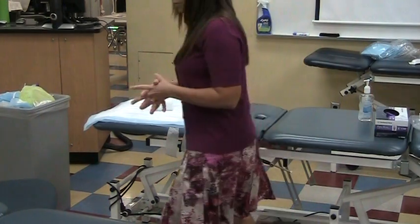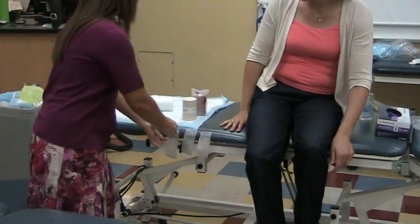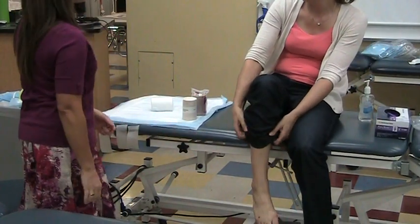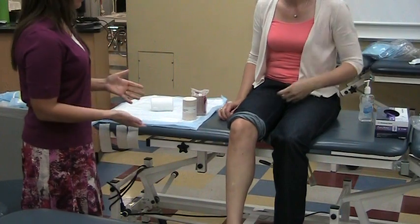Then you're going to invite your patient in. Hi Linda, how are you today? How was your wrap from last week? It felt beautiful — of course it did! So we've taken off her old wrap, we've done her wound care, and we're going to do a new one.